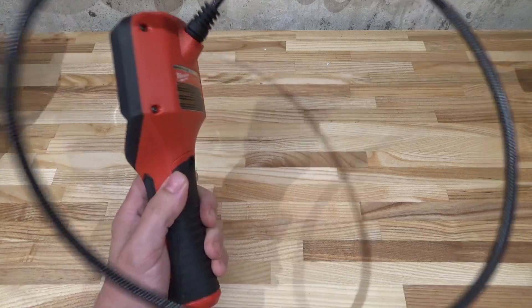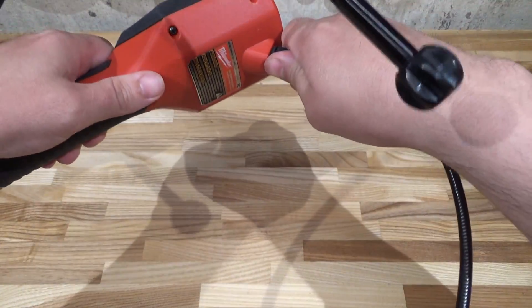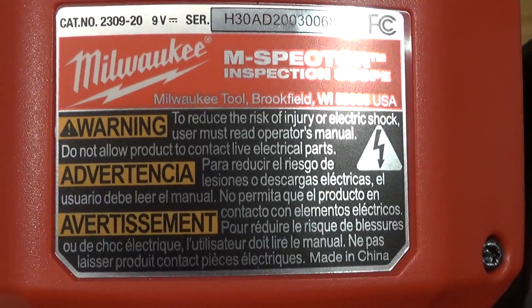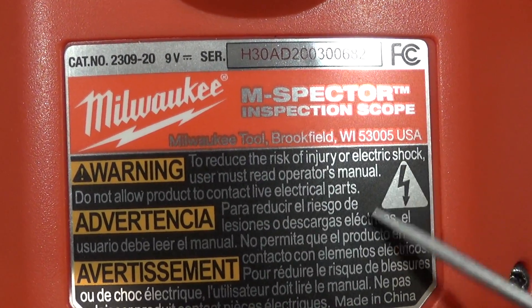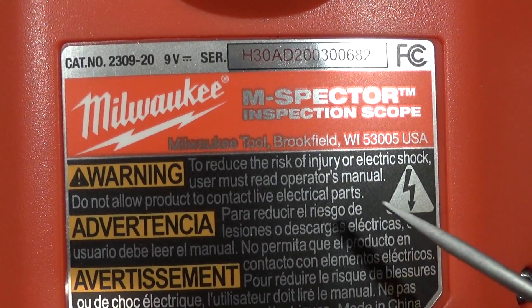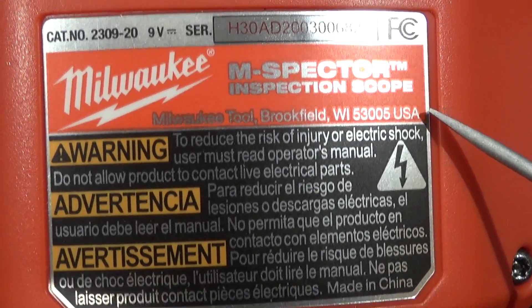At the very least, the camera cable should be removable — maybe a screw-on or bayonet fixture or something like that. Here's the label on the rear end: we got the brand name, a little electrical warning — be careful sticking it in walls — the model name prominently, and "Wisconsin USA, made in China." Also a nine-volt battery and catalog number.